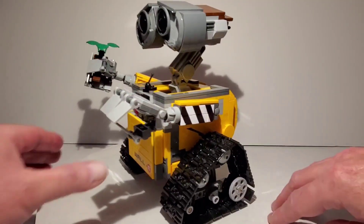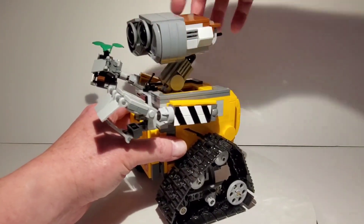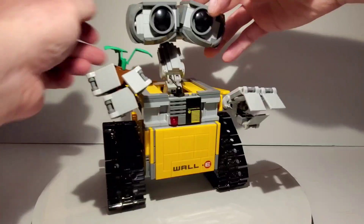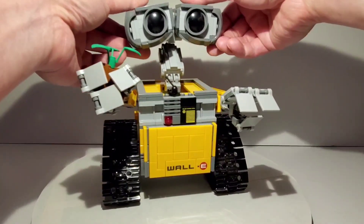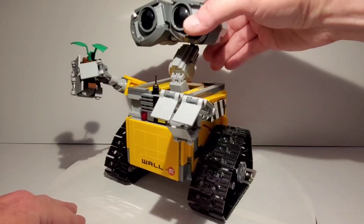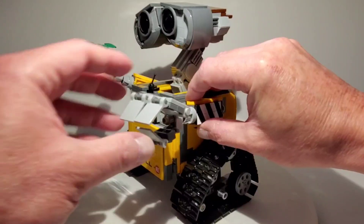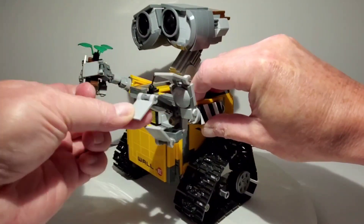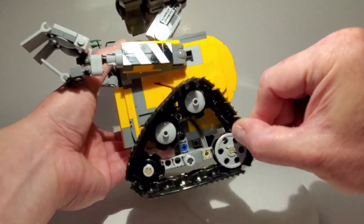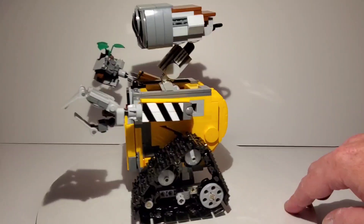This kit was fantastic and Lego did a great job. He had all kinds of articulation — his head can lean and you can angle it whichever way you want, make it higher or lower. You can also make his eyes go back and forth, which is really cool. I kind of like him to have a little bit of a sad look, which is how he was in the movie. His head can turn on the ball joint, his arms were adjustable and could move up and down, his claws could open and close, and his treads would also move. It looks very much like how WALL-E looked in the movie.